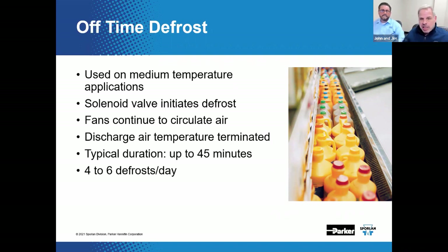For medium-temp applications, to initiate defrost, a defrost timer or defrost clock would start the process. A liquid-line solenoid valve or another positive closure device — maybe an EPR, a SORT, an EEPR, or a CDS — would stop the flow of refrigerant.